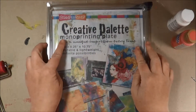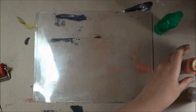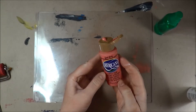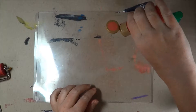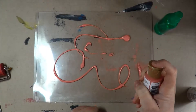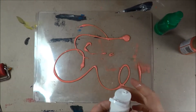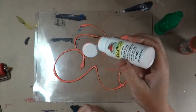What we're going to use today is the Creative Palette Monoprinting Plate from Stampendous. Today I'm going to use just Americana Craft acrylic paint in coral blush. I'm just going to drizzle some onto my plate. I'm also going to use a glossy white acrylic paint from Apple Barrel.